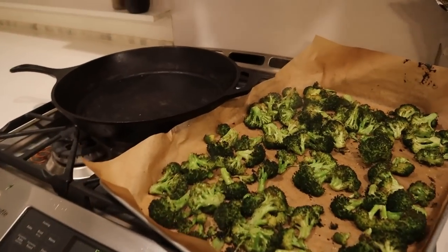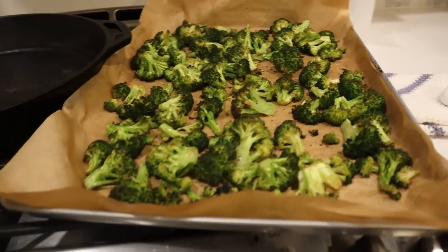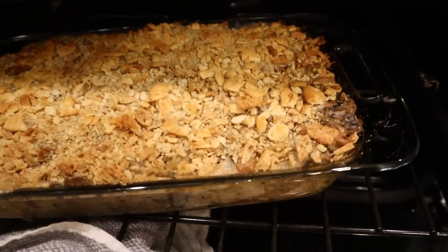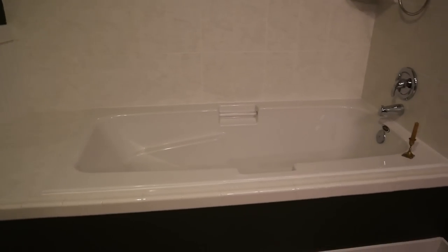I can smell the broccoli and it is now done — nice and roasty and toasty with a nice browniness to it. Our chicken tetrazzini is done too — you can see how it's nice and bubbly and ooey and gooey and delicious. This did not take near as long to bake as I thought it was going to. So I'm going to leave the pasta in the oven with the oven off just so it doesn't cook anymore, take the broccoli out, but keep the pasta warm while we wait for Josh to get home.